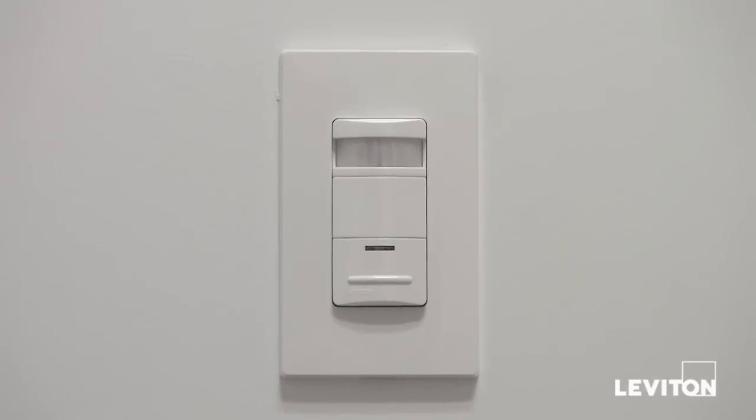I'm going to show you just how easy it is to install an ODS-10 so that you can start saving money on electricity today. Let's get started.